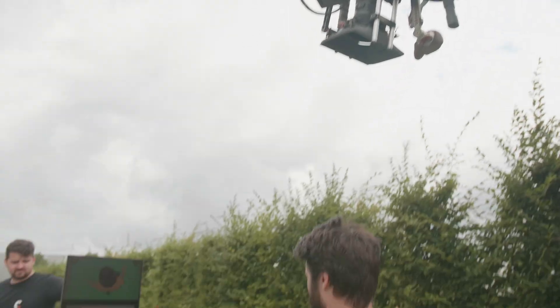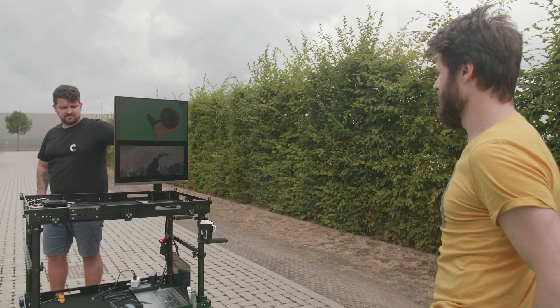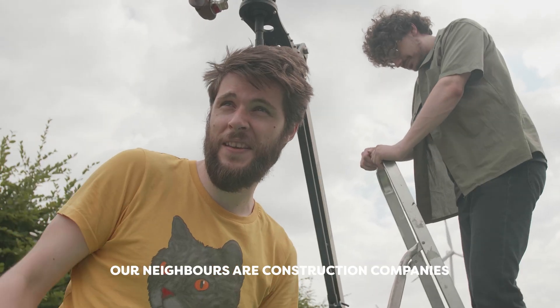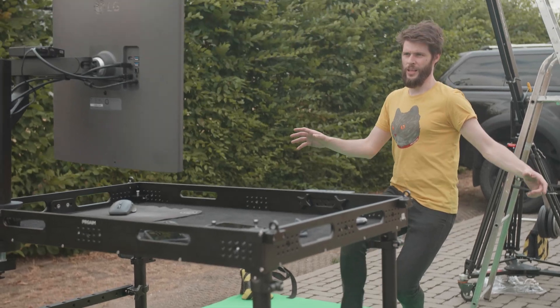I'm always thinking about what the neighbors must think of what we're doing right here. Luckily it's Bovillof in Belgium, so most of the businesses here are gone — you can do silly stuff outside.